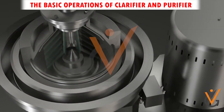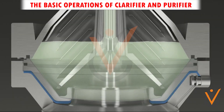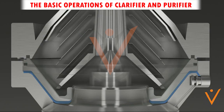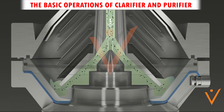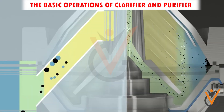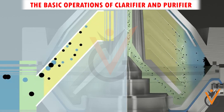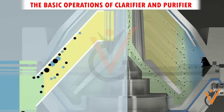The basic operations of clarifier and purifier: it contains a stack of discs numbering up to 150, separated from each other by a very small gap. A series of holes are aligned in each disc near the outside edge, which permits the entry of dirty oil. Due to the difference in gravity and centrifugal force, the heavier impure liquid, water, and particles move outside, while lighter clean oil flows inwards and gets separated.